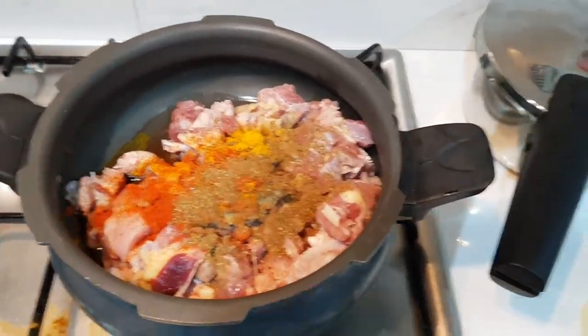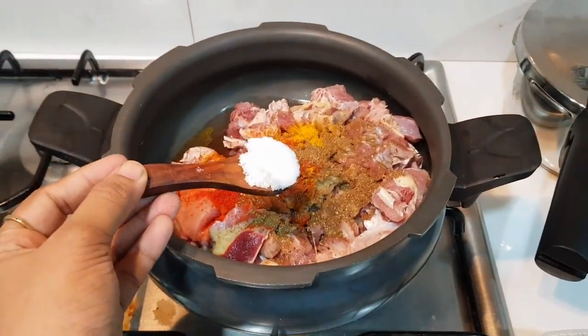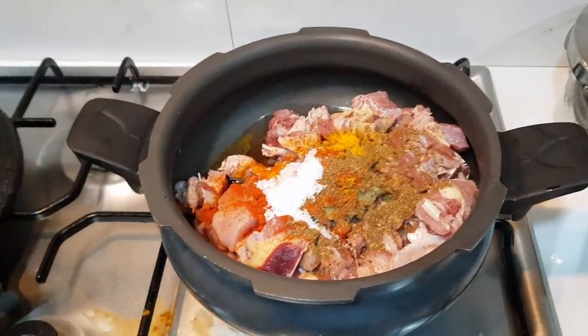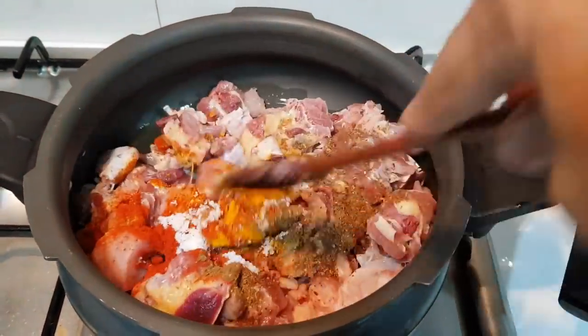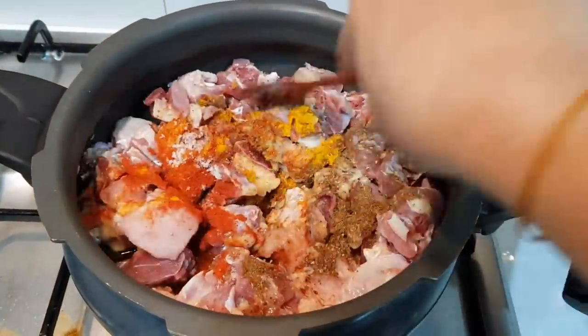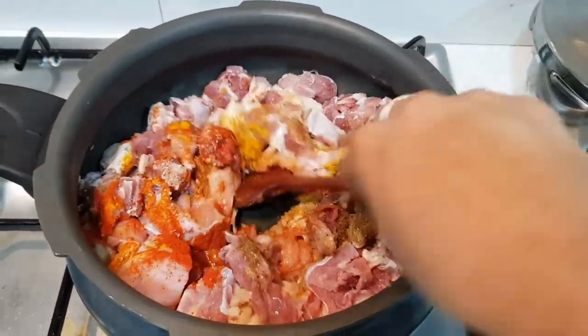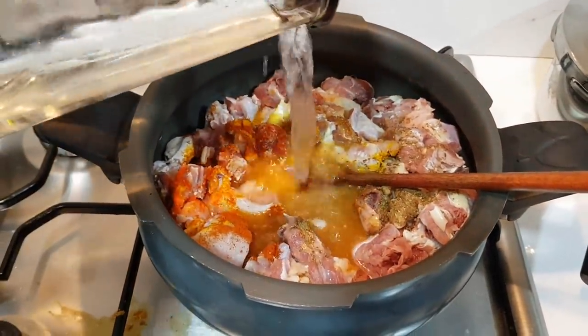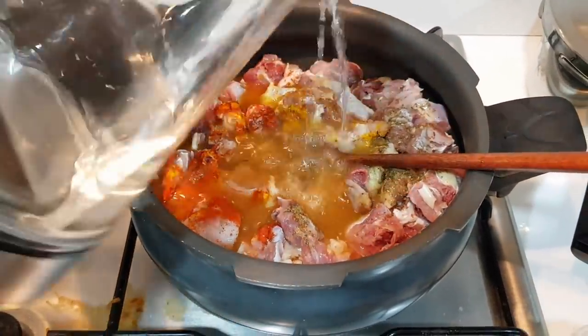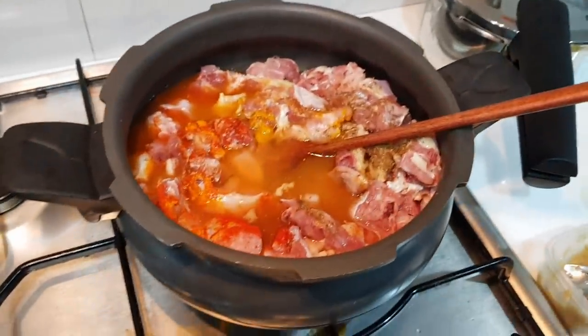It's got salt. We add some salt and pepper. Let's add a little salt and mix it in.